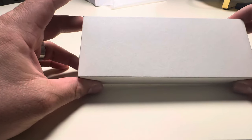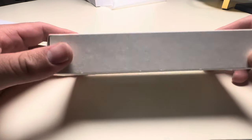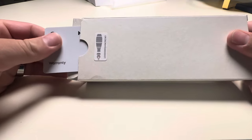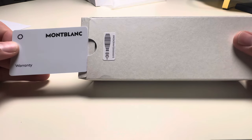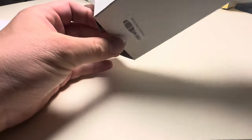Welcome everybody to this video. I have here the Montblanc 149 Meisterstück Origin Collection and I'm going to unbox it. I haven't even looked inside, so this is the first time I'm looking at it. This seems to be the warranty card — beautiful. Let's look inside the box.